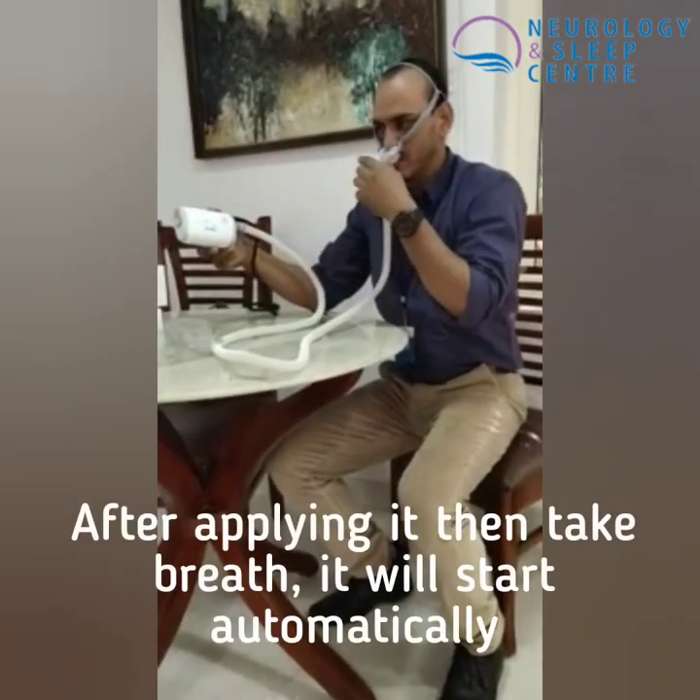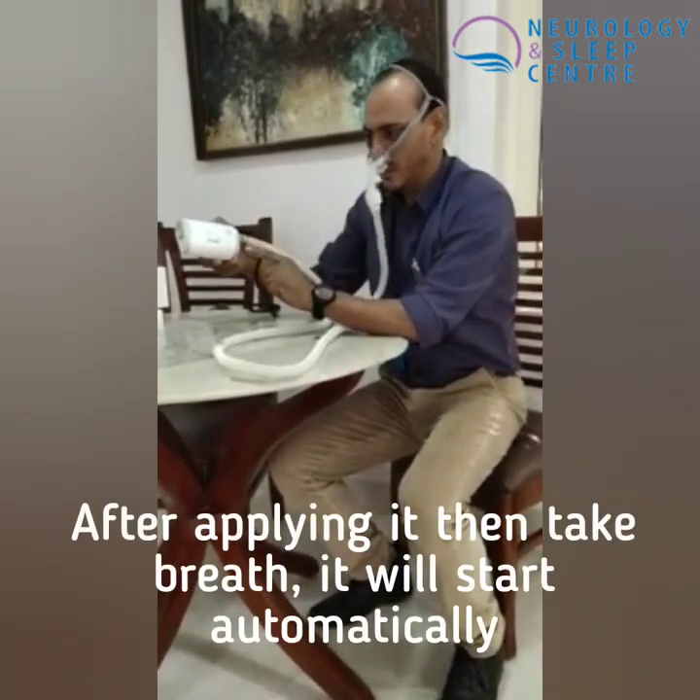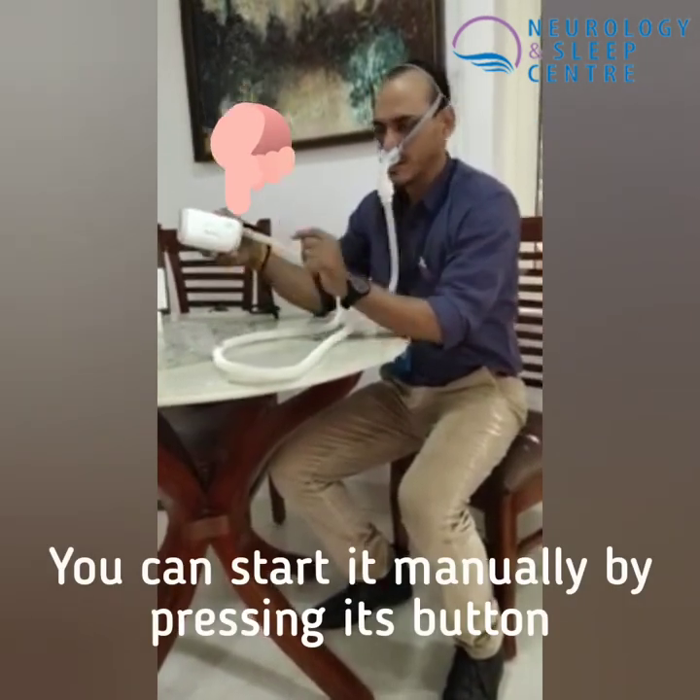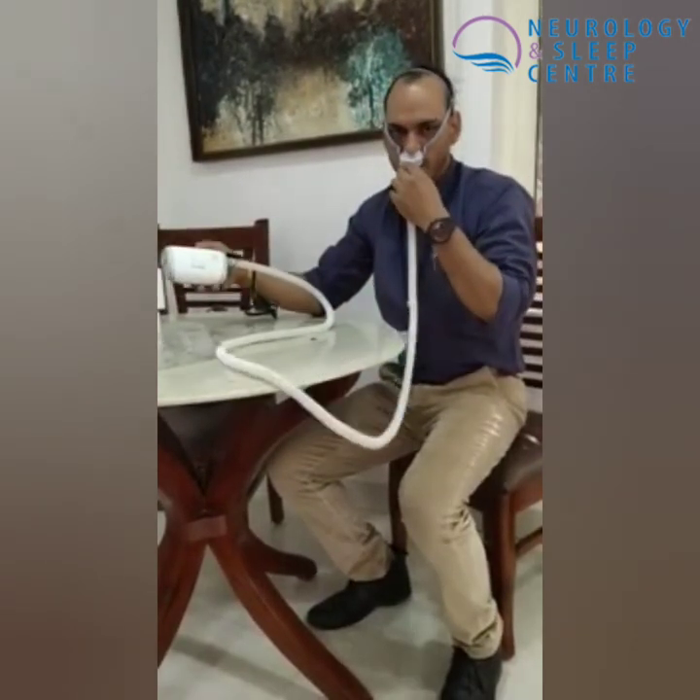The material is functional. When it comes to using the mask, the first step is to start the device. You can start it using the button here, and you can start it from here as well. Now it's on and the device has power.